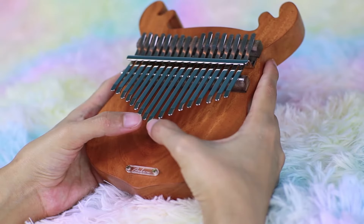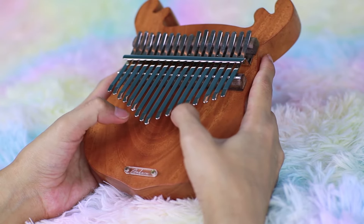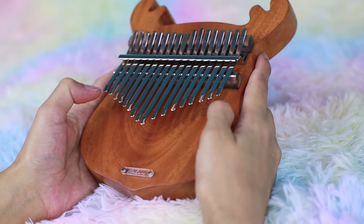Wow! Just based on that right now, it's so smooth and soothing to the ear. I love that it's a flat board — it's so handy, so cute, and it's such a perfect kalimba for this Christmas season. Now let's talk about the kalimba itself.